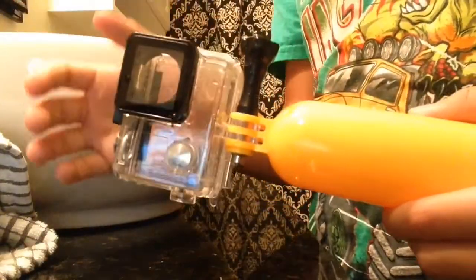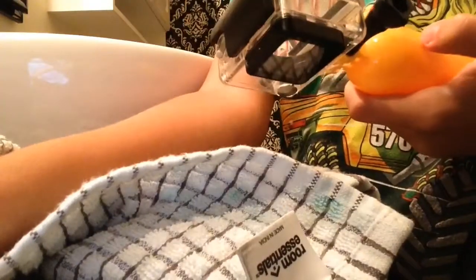Now what you want to do is dry off your GoPro thoroughly and make sure everything is off. You don't want to have any moisture on your GoPro whatsoever. Once you get your hands on the GoPro, you won't be fooled by putting your finger in and worrying that your GoPro case is broken or anything. So you just want to dry it off.